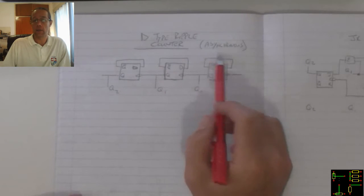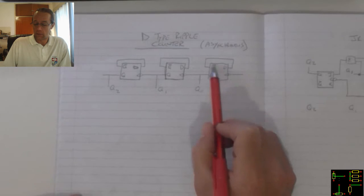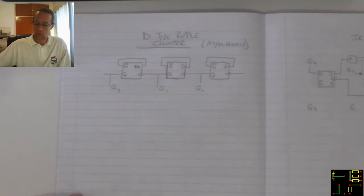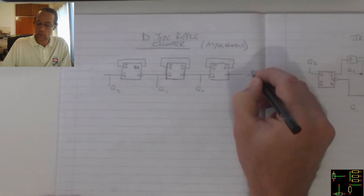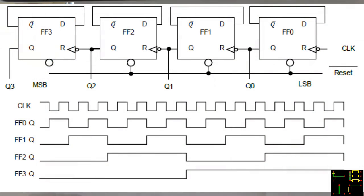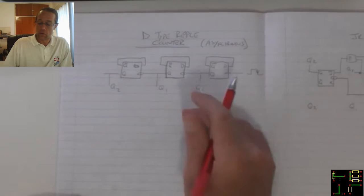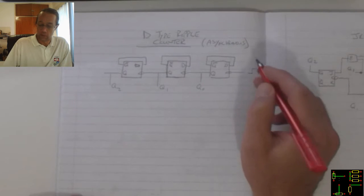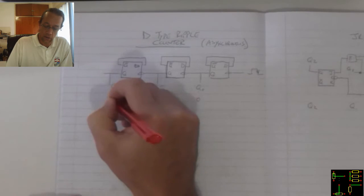The D-Type Ripple Counter is an asynchronous counter. We can see that the latches are all negative edge triggers, which means when the input pulse goes down, that's when the triggering will occur. This circuit starts off in the OFF position — in other words, it starts at zero zero zero.